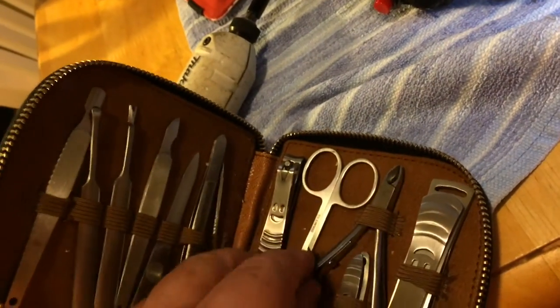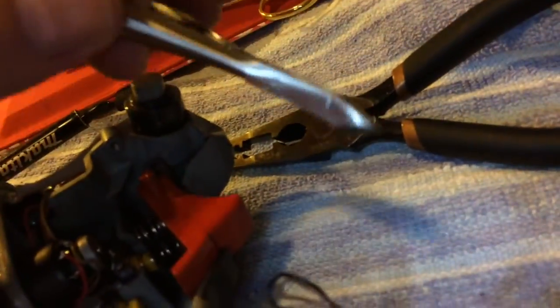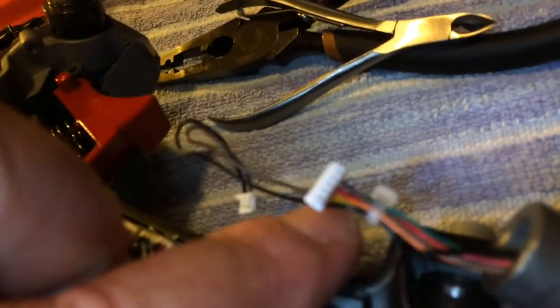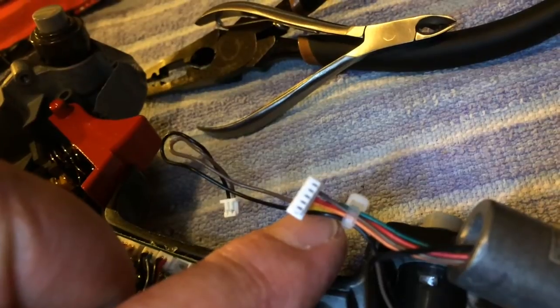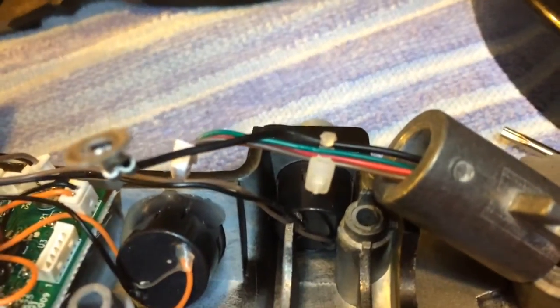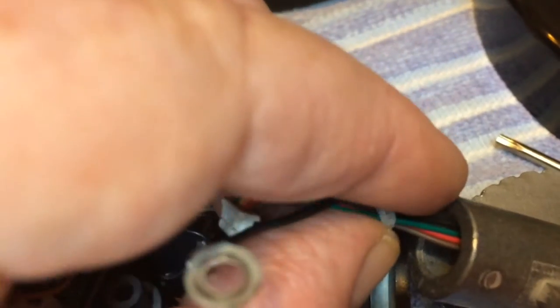Bottom line is we're going to use that guy and snip right there. I'm going to use two hands to do that, so I'll have to quit shooting. Once the tie-wrap is snipped right there, liberating these two brown wires, we can pull it off and get rid of it.